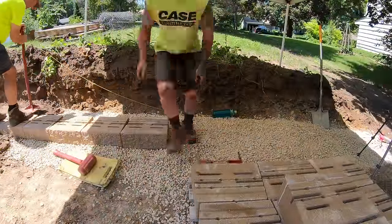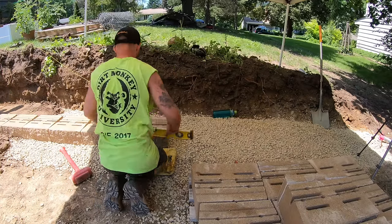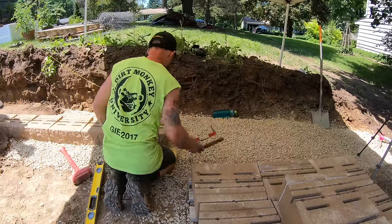While Sam is facing out the block, Blaine is towing in the course that gets buried and also prepping the base course for Sam to work down on.